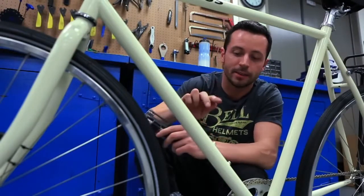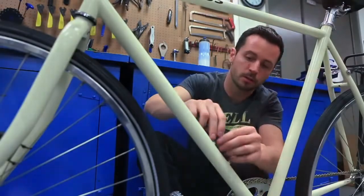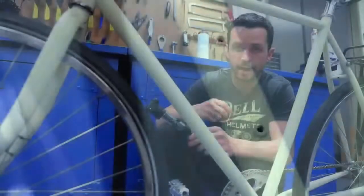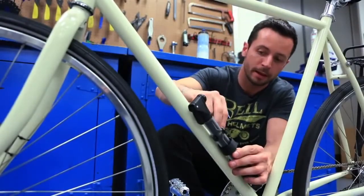Mounting your frame pump is really easy. On the down tube of your bike are two bolts made for holding your water bottle cage. All you need to do is take an allen wrench and remove these two bolts. Next, line up the holes in the mounting system and thread the bolts right back in.